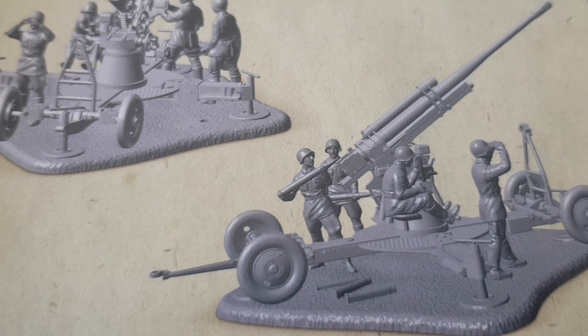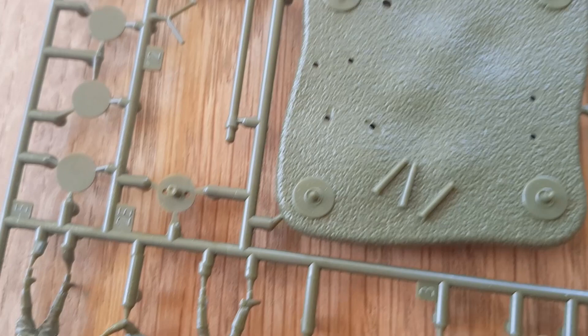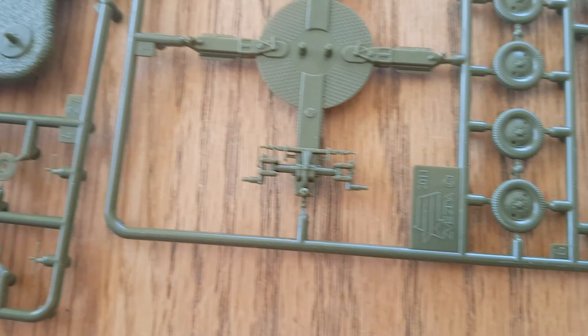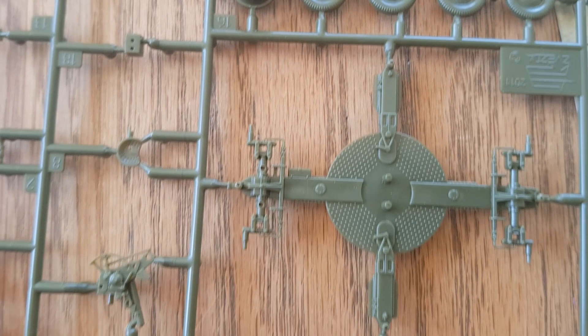Here are the sprues. That's the back of one of the blocks — the base looks cool. This could be used with the Art of Tactics game and it looks like glass. There's the actual gun there, and there's the wheels and this whole unit. With this set you can leave it on the stand or you can leave it off the stand.